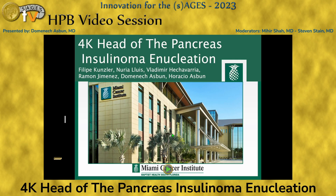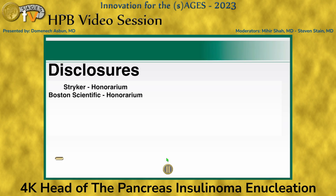I'm presenting for Felipe Kunzler. I apologize. This is an enucleation of an insulinoma in the pancreatic head. These are my disclosures.